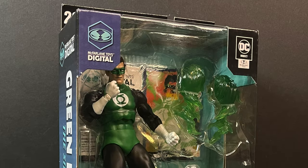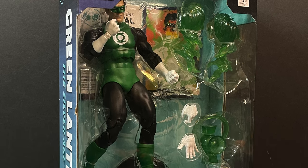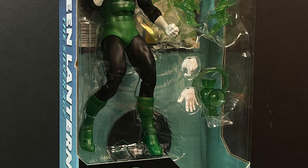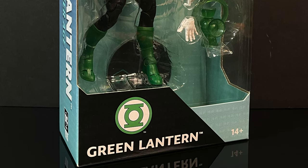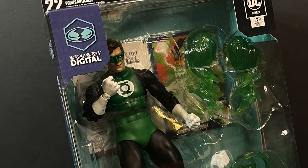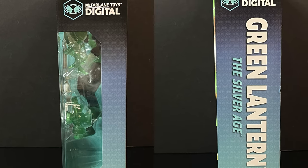Welcome back everyone, Toy Shiz here, back yet again for another McFarlane Toys DC Multiverse figure. This one is kind of in conjunction with DC Direct x McFarlane Toys. It's an offshoot from the DC Multiverse line which is more of a digital sort of thing, but it's still a physical figure — and of course it's Hal Jordan Green Lantern, hailing from the Silver Age.